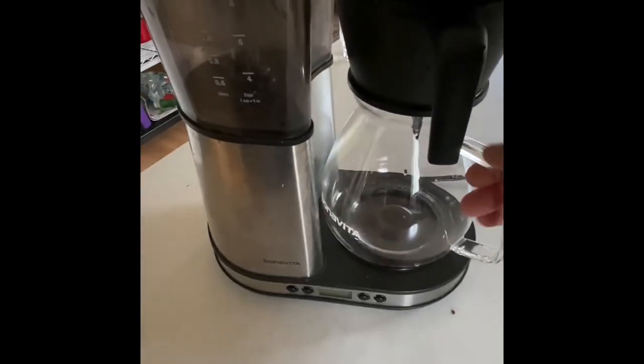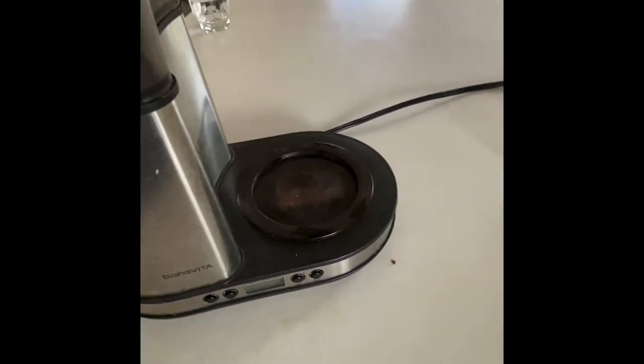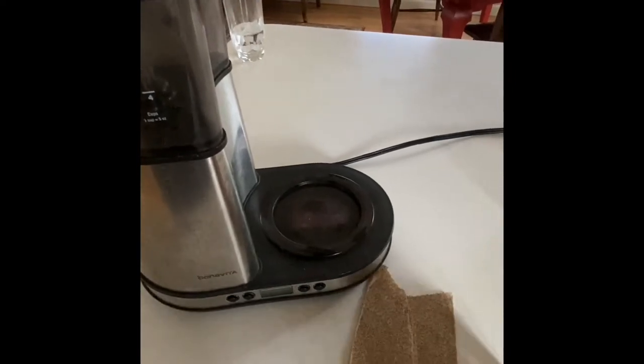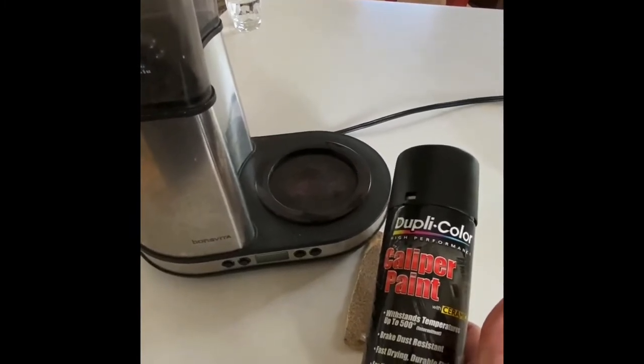I've had this coffee pot for a number of years and the hot plate on it has gotten rusty over time, so I'm going to try to give it a coat of paint and pretty it up. I went downstairs and got some sandpaper, and for this application some high temperature paint is in order — something like a brake caliper paint should do the trick.